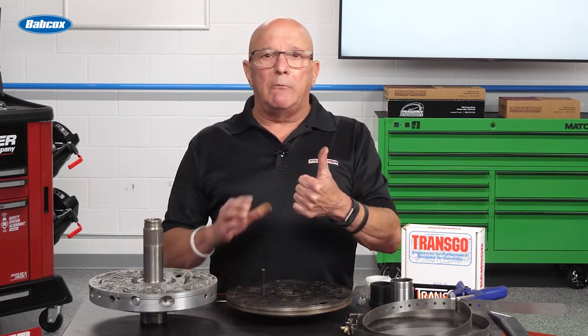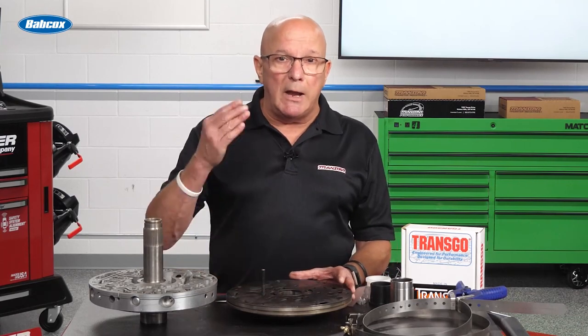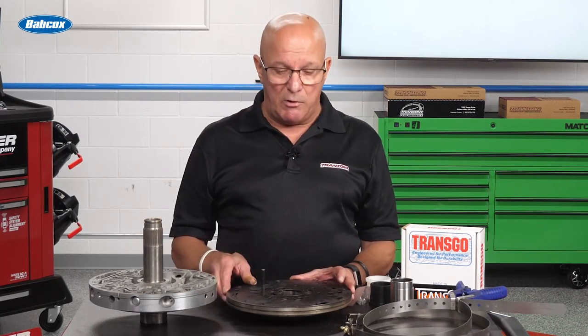Grounds — please do the grounds. I recommend cleaning and replacing the factory grounds. Adding one from a starter bolt to the frame is probably not a bad idea, but if you clean your factory grounds, that will last forever. Second, make sure this thing has a ton of fluid in it. Eight quarts, fire it up for a couple seconds, turn it off — you'll be amazed how fast it sucks that fluid up. Then put in the rest and go from there for the final top-off.